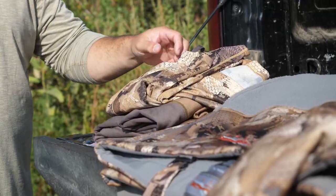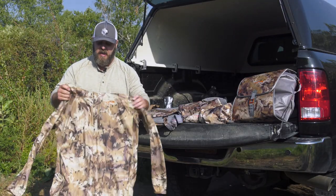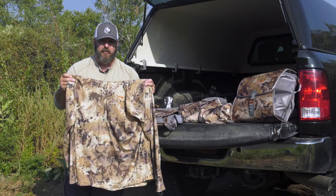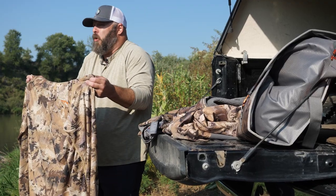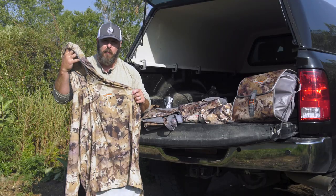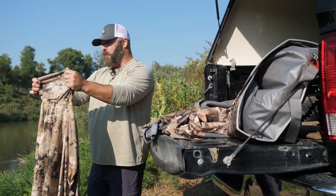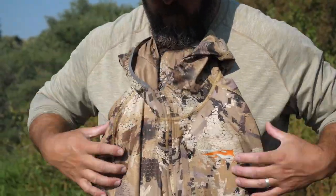I like to start off my base layer system with the Core Lightweight Hoodie — this one's in Optifade Marsh. It's got a zipper, a hood, and a built-in face mask. I wear this from early duck season in October, and it's great for September geese, teal, even doves. The face mask and hood help keep me concealed, and they also keep sun off my face and head.